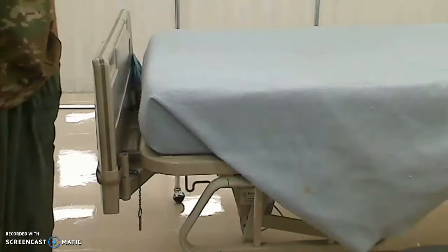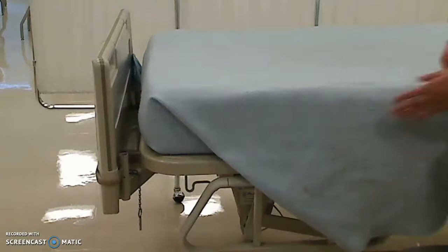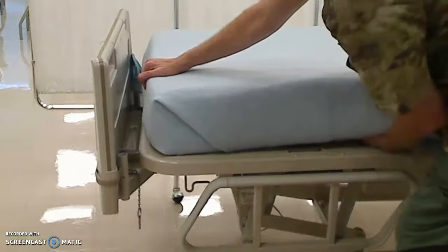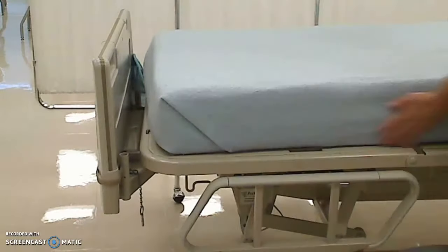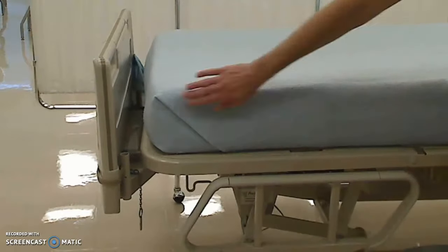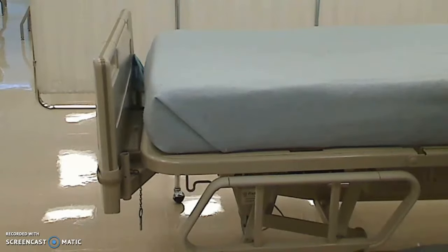For most hospitals you would leave it at this and wouldn't tuck it in, but for military purposes we want it to look nice and smooth. So I'll come in and start tucking in the excess around the edges so it stays nice and smooth, nice and tight with no wrinkles. And there you go — a perfect 45-degree angle military corner, hospital corner. Too easy, huh? Have a good day.